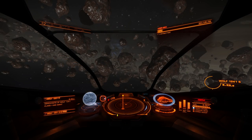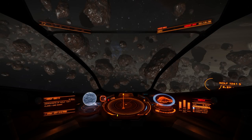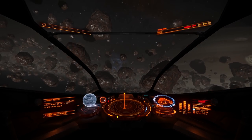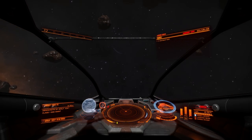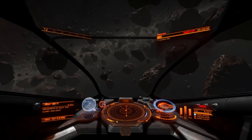When you're ready, turn flight assist off. Now slowly pitch upwards — don't do anything else. There you go, this is fine. Now gently slow the turn down and stop the rotation.